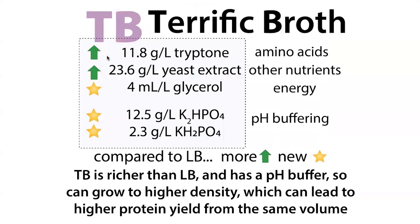So what do we see in TB? TB is a richer media with more nutrients — more tryptone, more yeast extract, more amino acids, more nitrogen, and more other nutrients. We also add new things: glycerol as an energy source, and dipotassium phosphate and monopotassium phosphate to provide a pH buffer, which allows bacteria to grow longer.